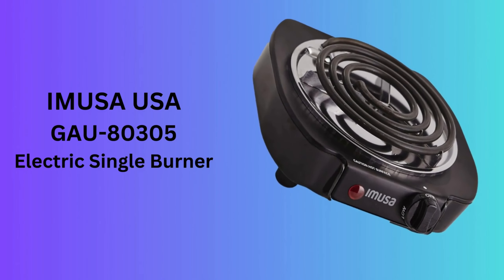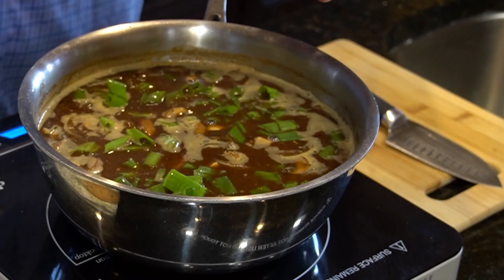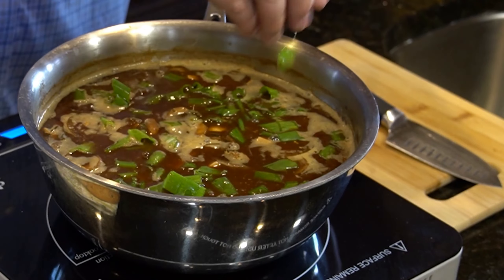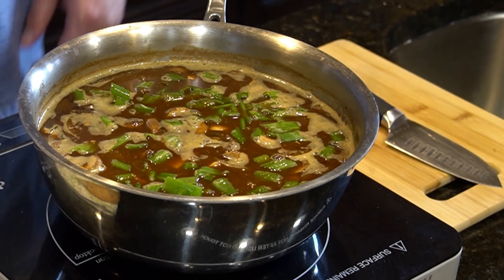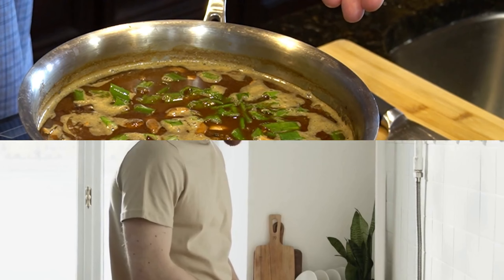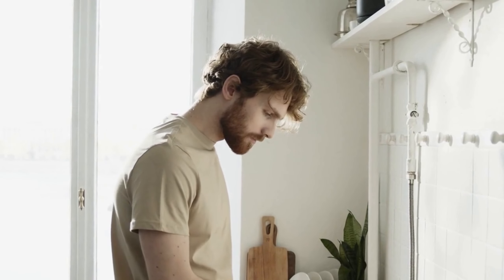Number 2: Amusa USA Gou 80305 Electric Single Burner. The Amusa USA Gou 80305 is a handy single burner, perfect for small or temporary cooking spaces. Its 1100 watts power heats up quickly, making it ideal for quick meals.